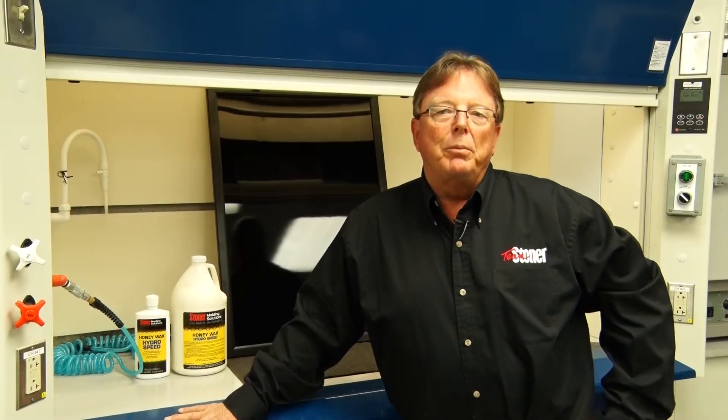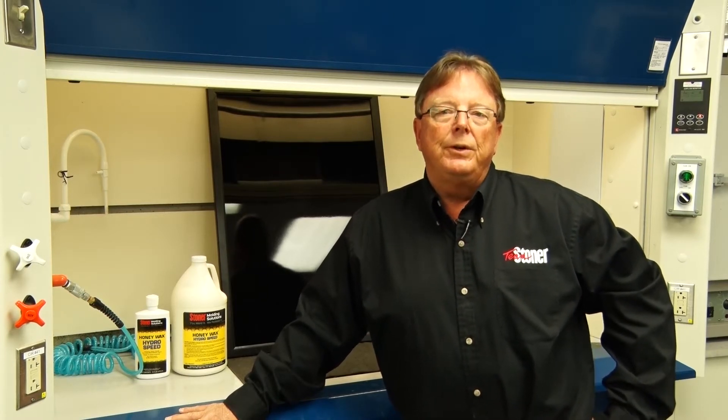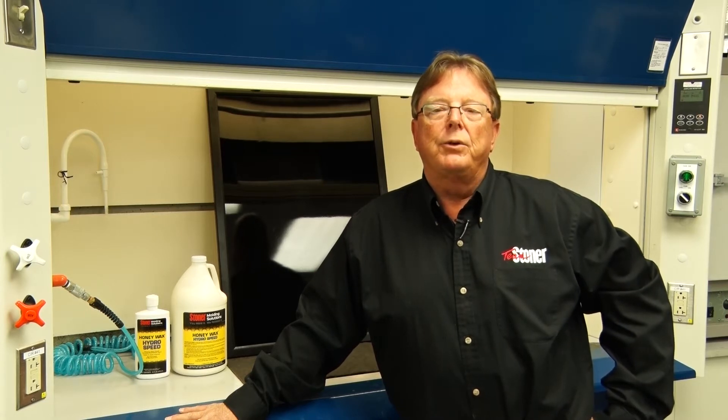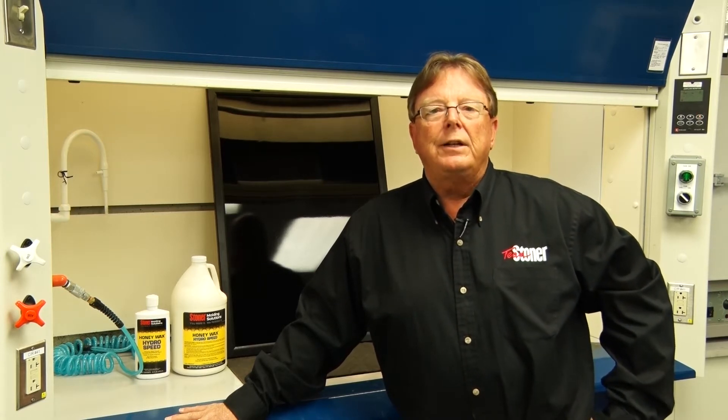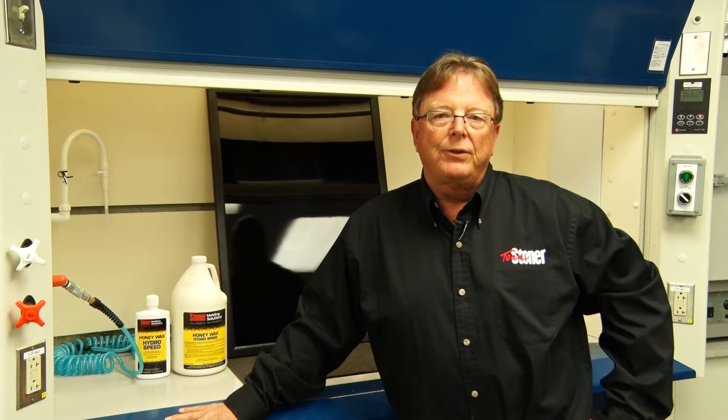I'm Winn Doolittle, Global Product Manager for Stoner Molding Solutions. We recently introduced a revolutionary new product called Honeywax Hydrospeed. This is a high solids carnauba emulsion that is designed to replace traditional premium paste waxes as a release agent for the composite industry.